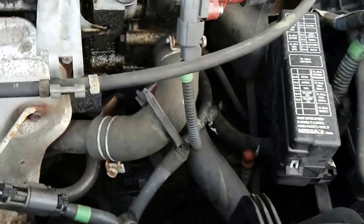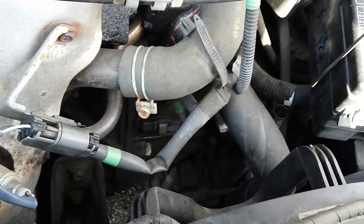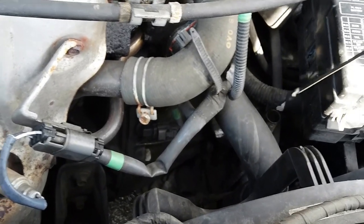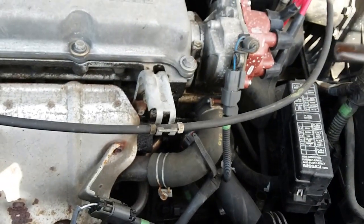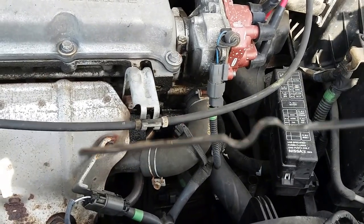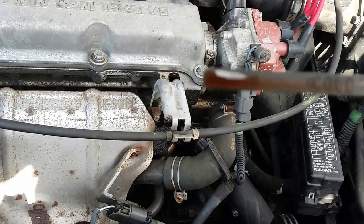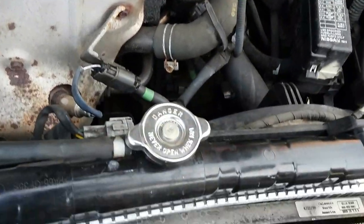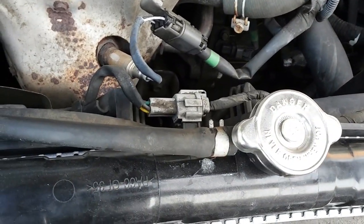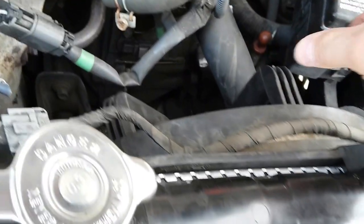Now to transmission fluid — this one you should check when the car has been running. One side is hot; hot looks good. The other side is cold; it looks good. Put that in there — if you need to refill it, you've got to get the long nozzle.